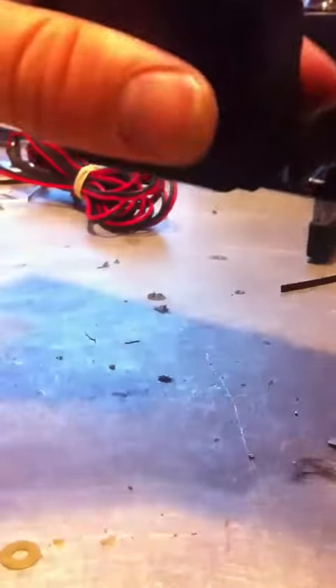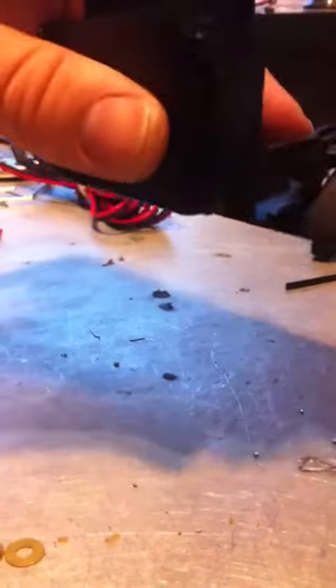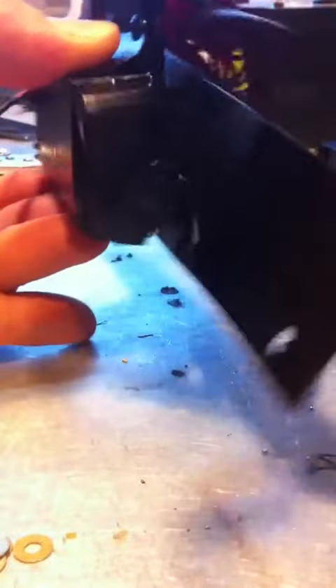Kind of hard to see in this video. Now I'll just trim this piece off, and that's it. I'll make a better video if I get more time to show this better. Thank you.